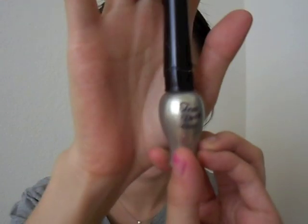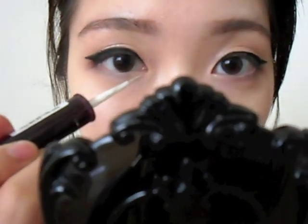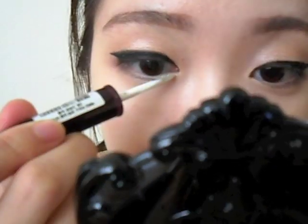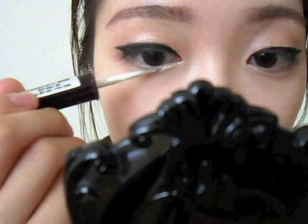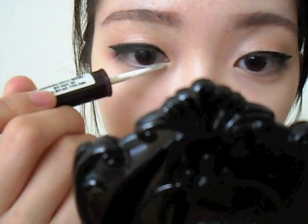Now for our tear duct sparkles, I'm using my Etude House Oh My Eyeliner in Silver Pearl. I am just dabbing this right in the inner corners, extending it out. And if you really want to use this look for Halloween or a night time look, you can really put a lot of this shimmery glaze at the bottom.